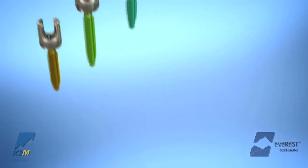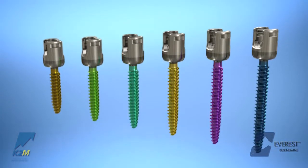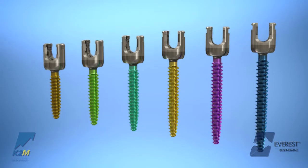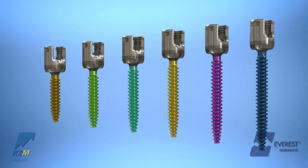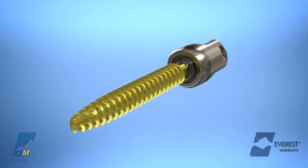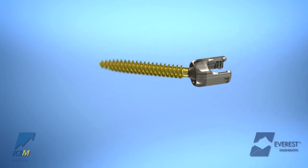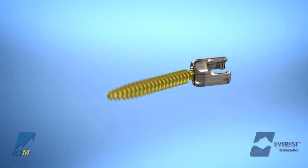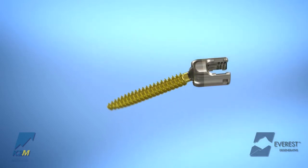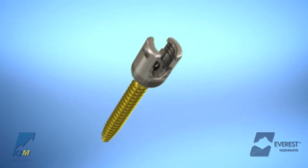Everest screws are available in multiple lengths and diameters. Screws are color coded by length to allow for quick and accurate implant identification. The Everest screw utilizes an optimized dual lead thread pattern and provides 70 degrees of polyaxial range of motion, allowing for greater flexibility in screw placement intraoperatively.